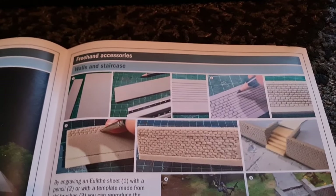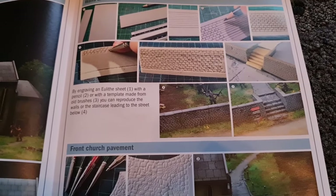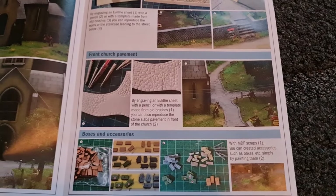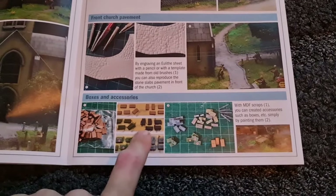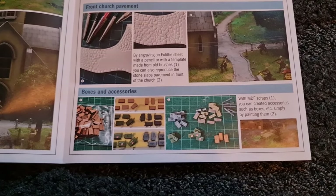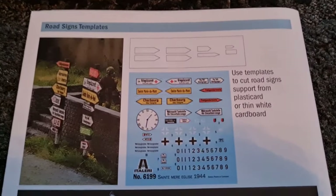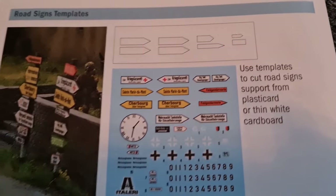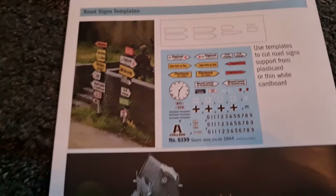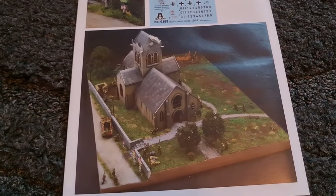Then we have some freehand accessories — these are not included in the set but it's how you build your diorama. We'll do this as a full build video so you'll be able to watch the steps I take. These are some really good examples — I've seen this in a few of their battle sets. They use the little off-cut pieces of the MDF, then you paint those up and you get some nice little ammunition boxes. Very cool touch. Then we have the road signs as decals with a little template — the recommendation is to use plasticard or thin cardboard.